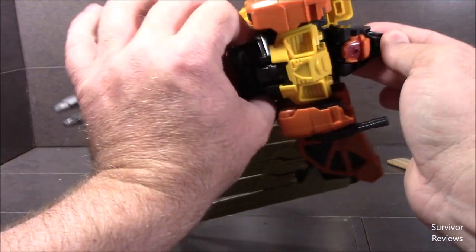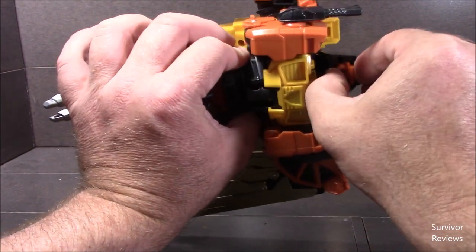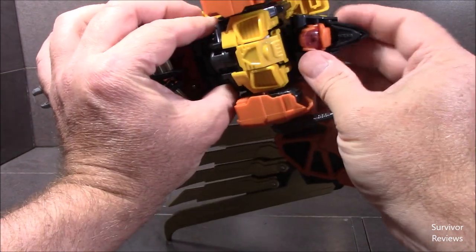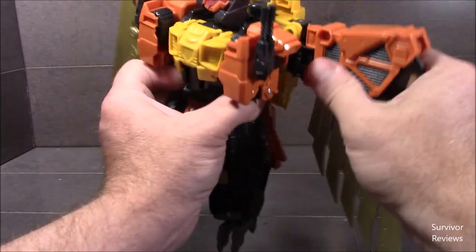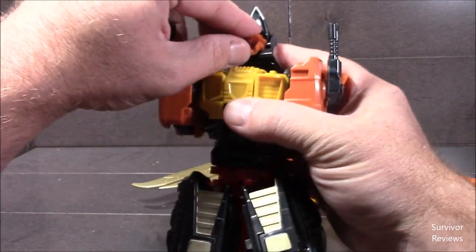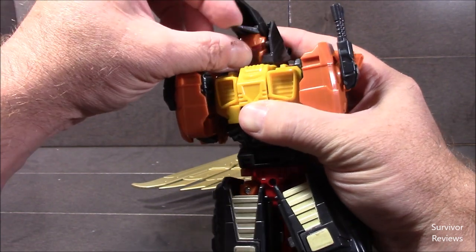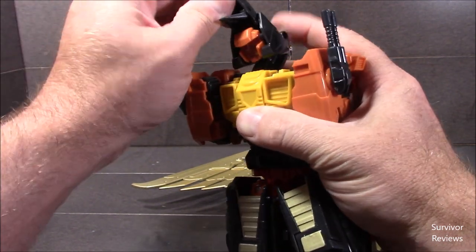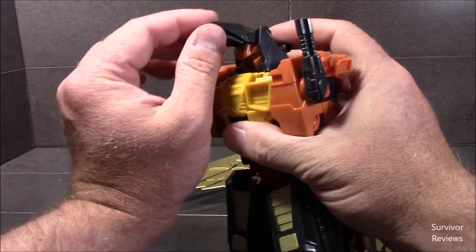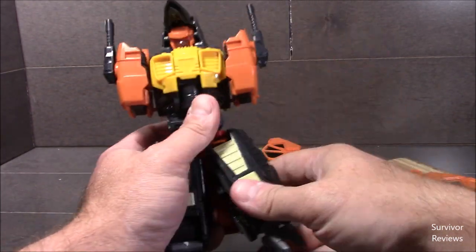Articulation: the head is on a ball joint — you get lots of wiggle waggle. The head moves up and down, and the beak comes forward to do that. The feet move forward and back. That's his bird head — that makes more sense, I can live with that.